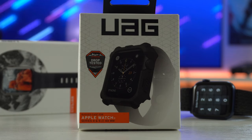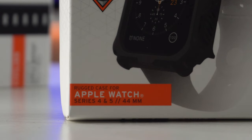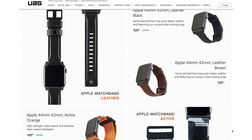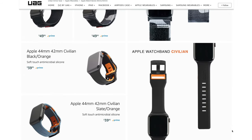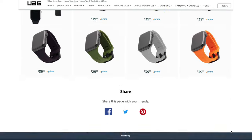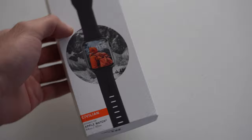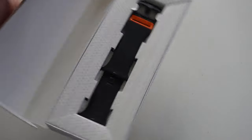One thing I noticed when shopping is that this is only available for the 44mm Apple Watch. If you have the 40mm, unfortunately that size isn't available, which is a darn shame. UAG does have a lot of different style bands to choose from on their store, available for either the 44 or the 40, and even older generation Apple Watches like the Series 3 — as long as it's the appropriate size, you can still fit it on just fine.